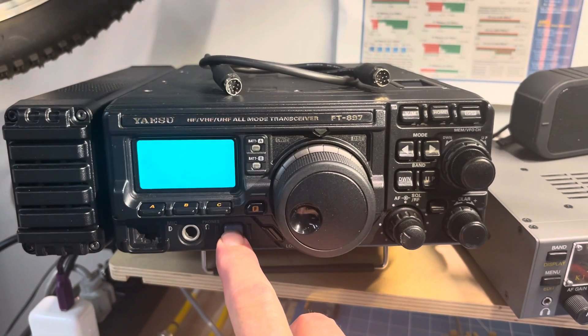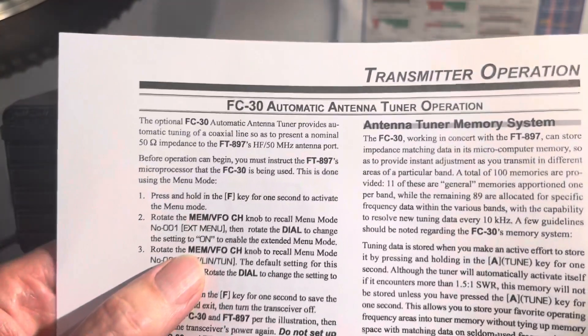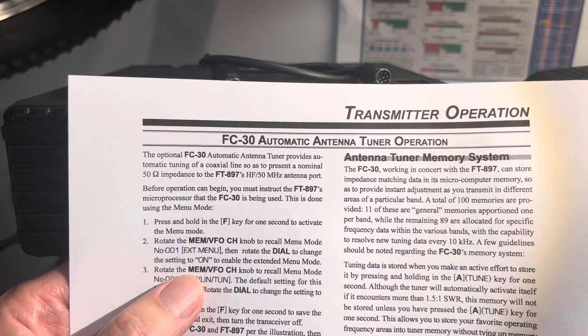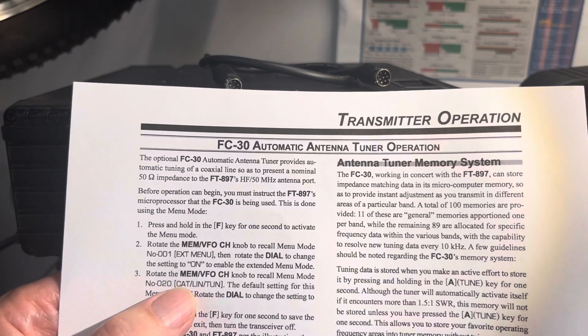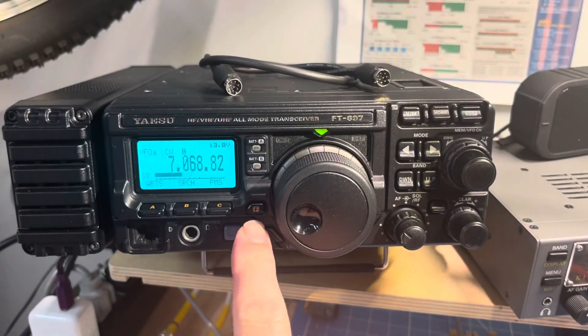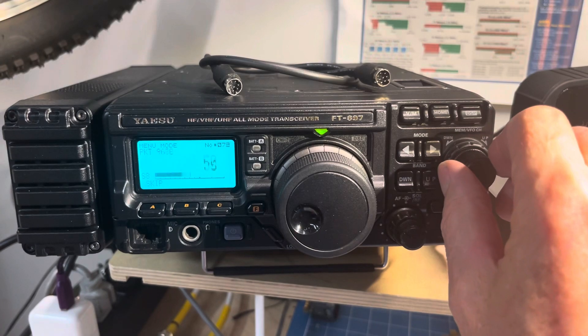They tell us we have to use the first setting — we have to go into menu number one and change the setting to ON for the CAT. To do that, hold it in and then start rotating.